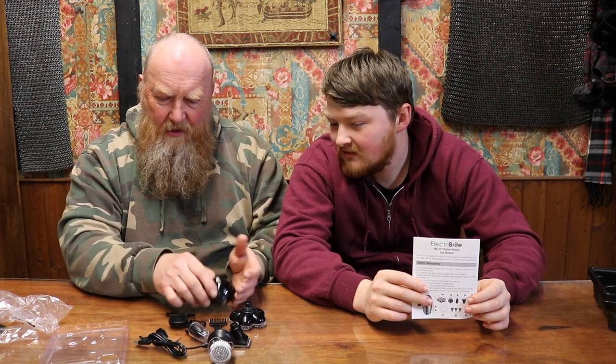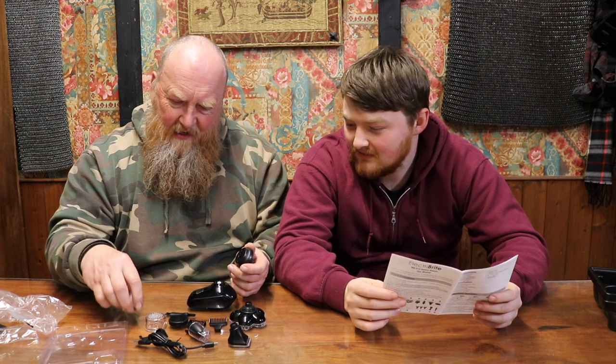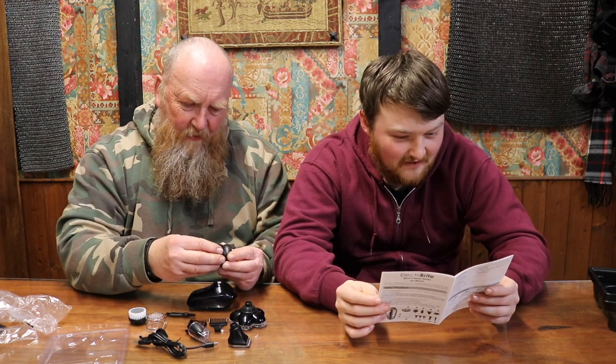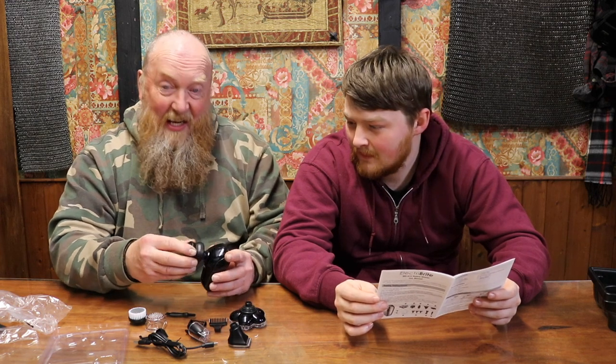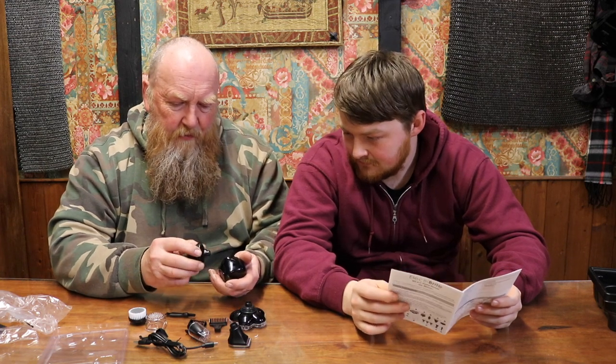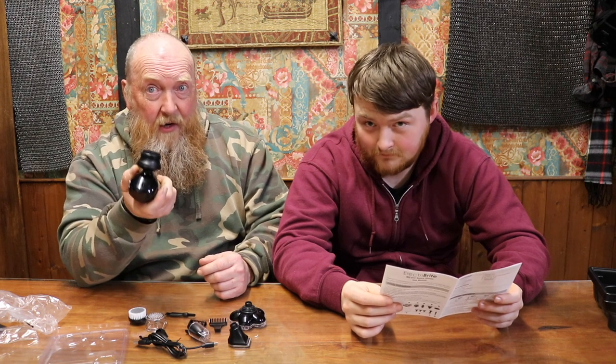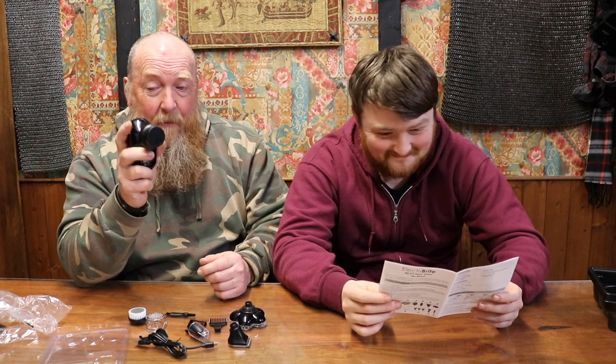So where does the massage head fit? This end piece comes off, so we take that one off and fit the massage head on there. I'm going to fully charge this up and shave my head, and we'll come back and see how we get on a little bit later.